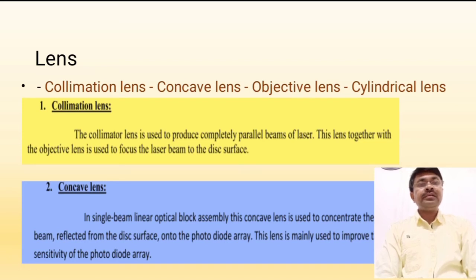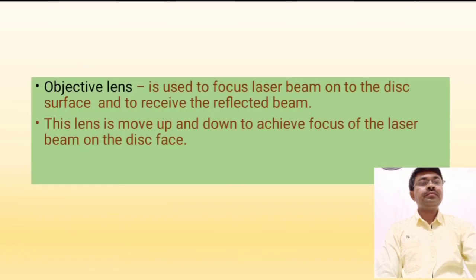The concave lens: in the single beam linear optical block assembly, this concave lens is used to reflect the beam from the disc surface and direct it into the photodiode arrays. This lens is mainly used to improve the sensitivity of the photodiode arrays. The objective lens is used to focus the laser beam on the disc surface and to receive the reflected beam. This lens is moved up and down to achieve focus of the laser beam on the disc surface.